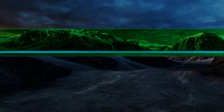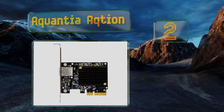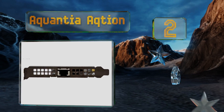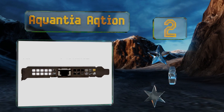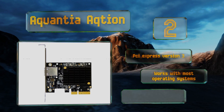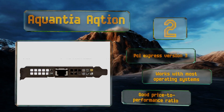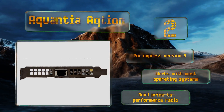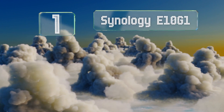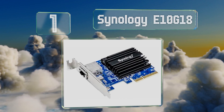At number two, if you intend to future-proof your current PC, consider the Aquantia AQtion, which uses a similar chipset to those integrated within the newest high-performance motherboards. Crafted with gamers in mind, it delivers exceptionally low ping and response times. It features PCI Express version 3 and a good price-to-performance ratio, and it works with most operating systems.